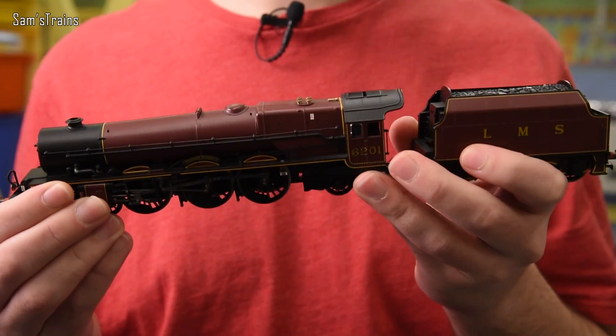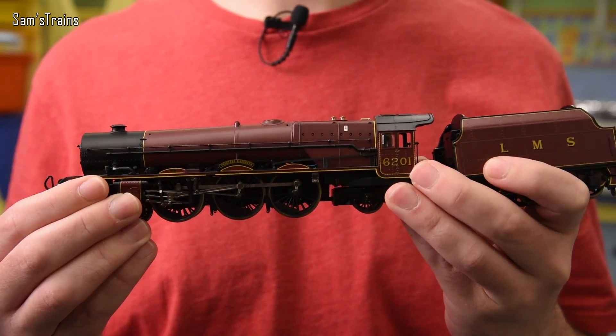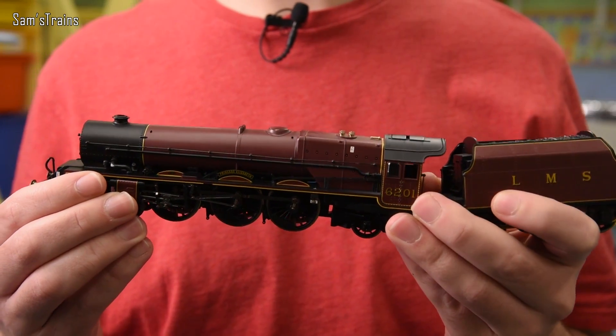That 1984 model was really really successful — the extra detail carried it forward many years, and they were produced until around 2001-2002. So the first version was produced for about 25 years, and the second newer version for a similar amount of time. In around 2003, we saw the next brand new Princess model, and I do actually have one of these. Here it is — the tender's not quite connected so it's not entirely clear from looking at it.